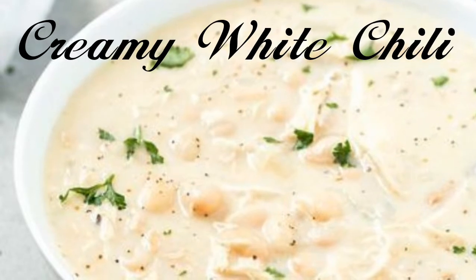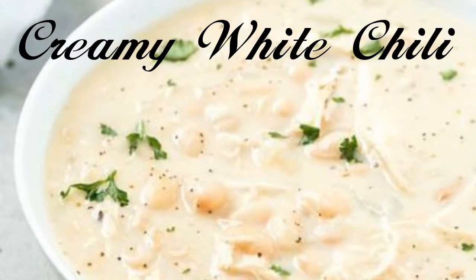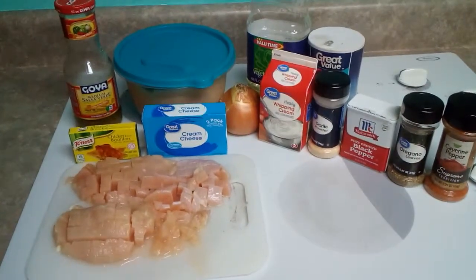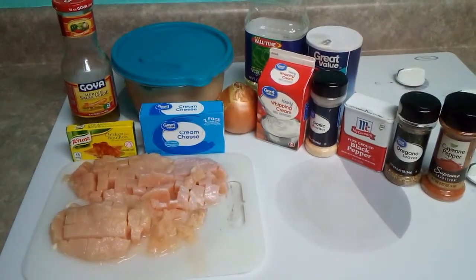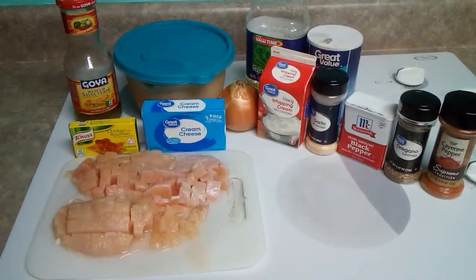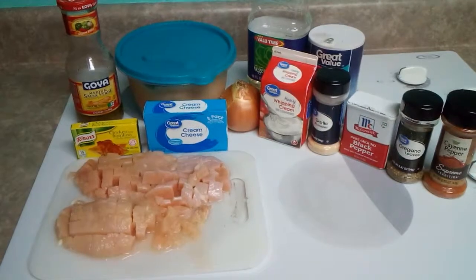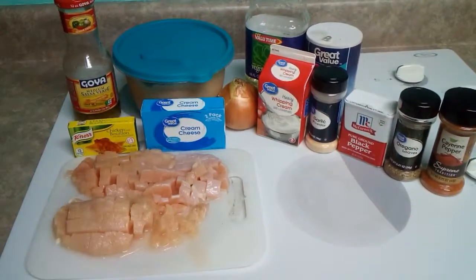Hello, welcome back to Foodie Friday! Today we are making creamy white chili. The ingredients that we need for this recipe are two to three boneless skinless chicken breasts cut into half-inch cubes, one chicken bouillon, and eight ounces of water.